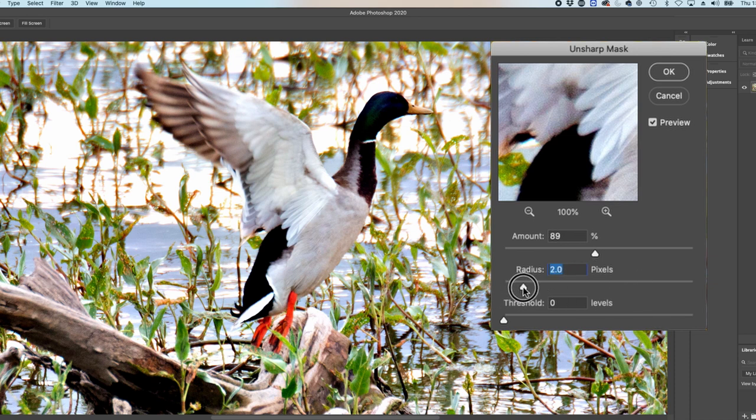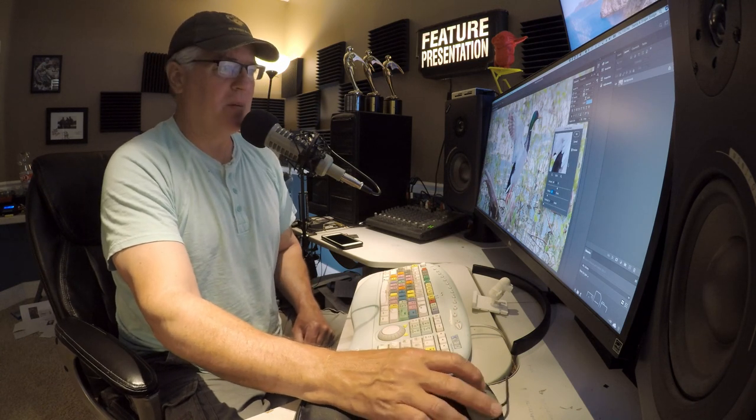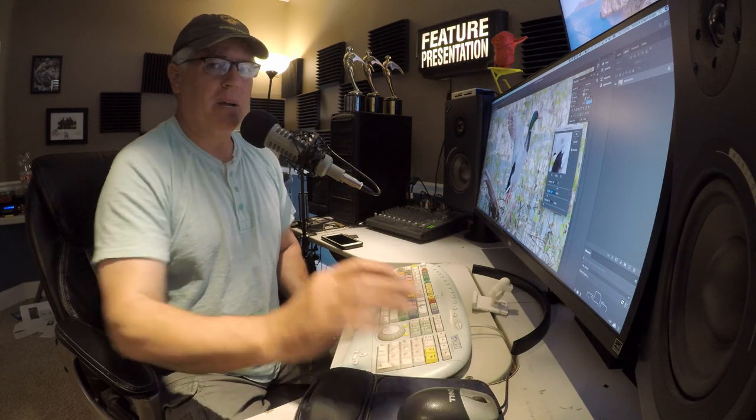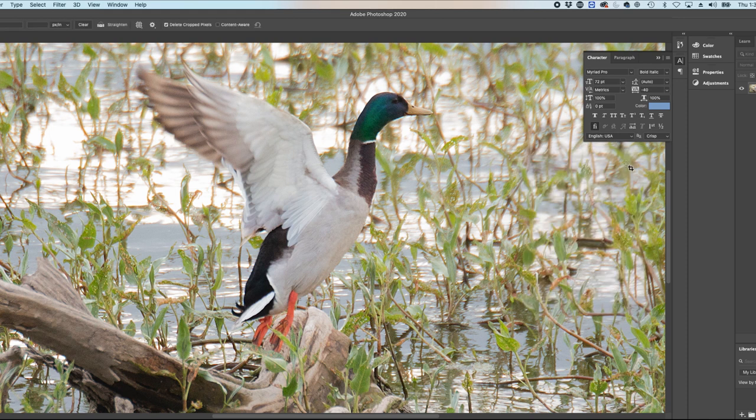We want to find a happy medium — I think right around a radius of two. This image could have been shot with a better lens, but I'm not an expensive sort of guy when it comes to my hobbies. I'm seeing a little too much grain, so I'm going to drop down the percentage just a bit and click OK. Now the image is a little sharper, and that allows us to move forward with our cropping.